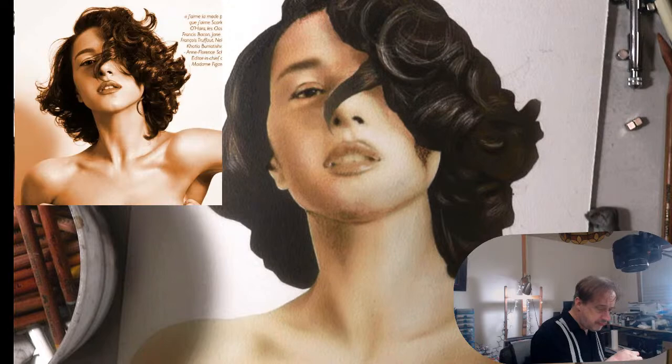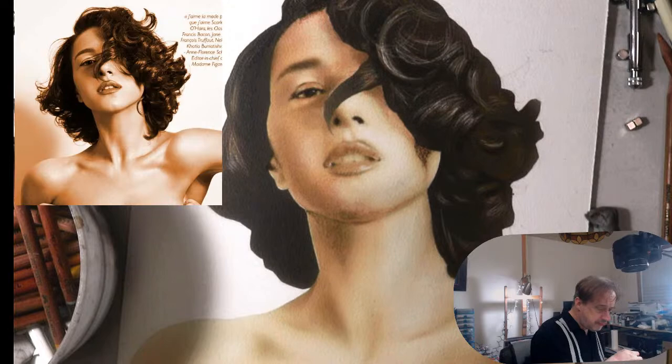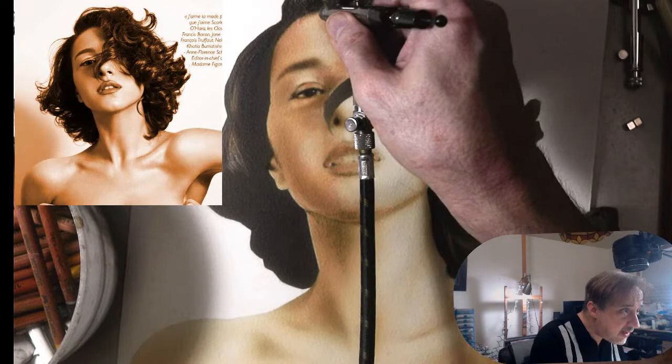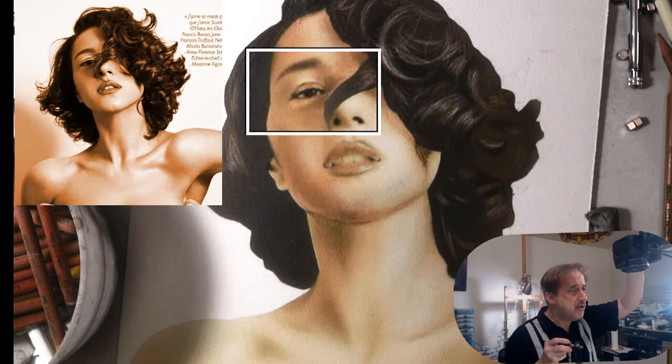Let's come over here. You see how I can blend that in — I'm going to zoom in and show you the trick of using airbrush and pastel and then airbrush again. It's going to open up a lot for you when you're doing portraits.